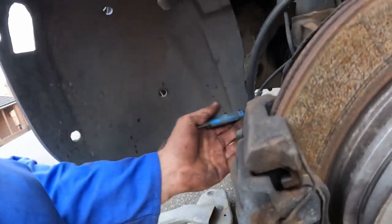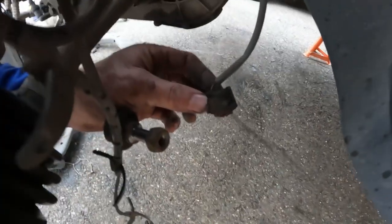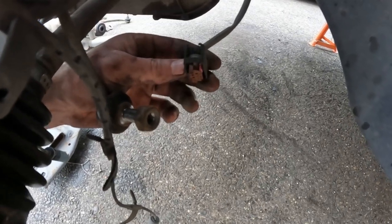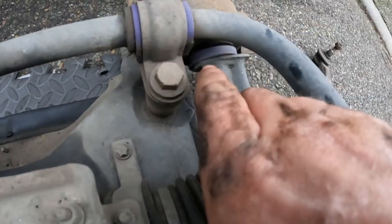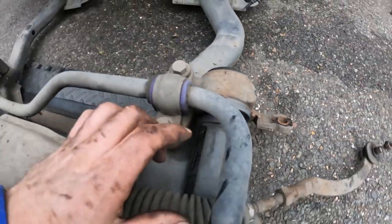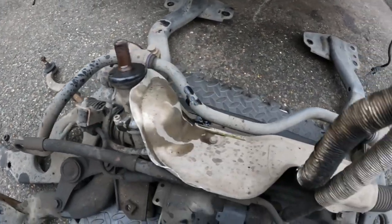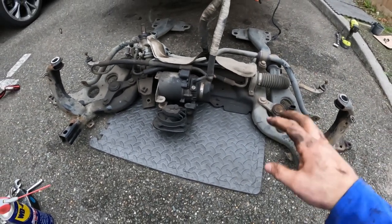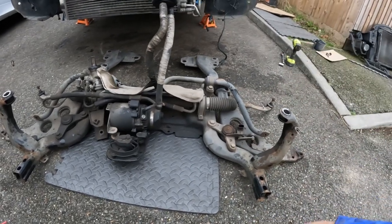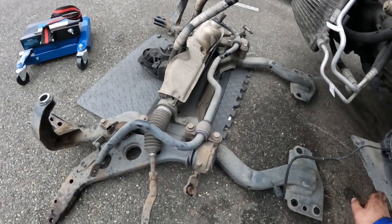That looks to have survived. An enthusiast has definitely owned this car before, because these bushes here are purple — they are PowerFlex bushes, upgraded bushes for fast road use. They take a lot of the flex out of the rubber parts of the subframe for better handling. This subframe removal needed to be done anyway to be able to change the clutch.